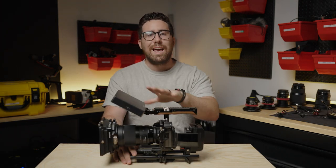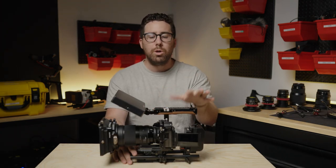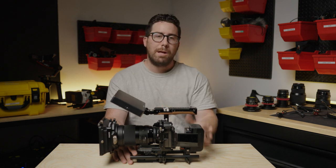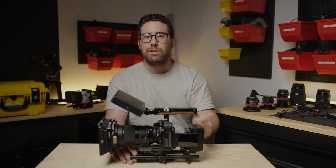This is our Sony FX3 build. Let us know in the comments what you think — what you like, what you don't like, and if we missed any pieces. Please subscribe to our channel and like this video. Thanks for watching.